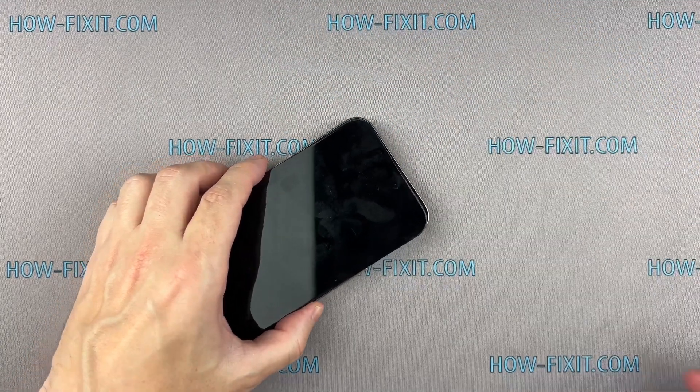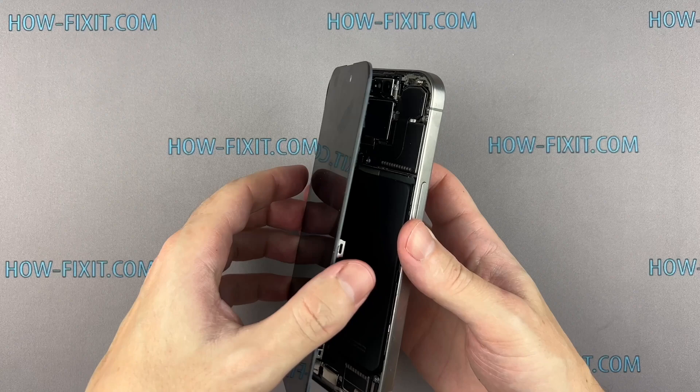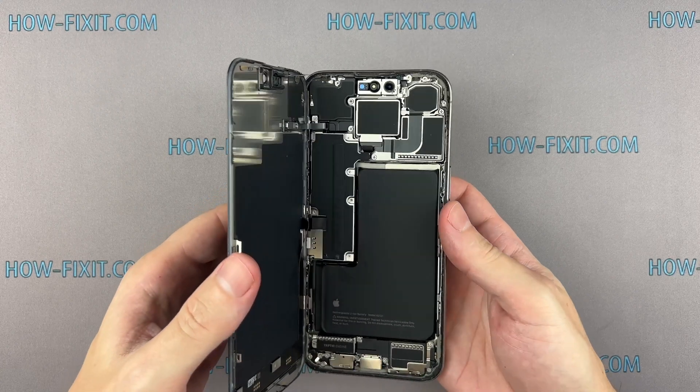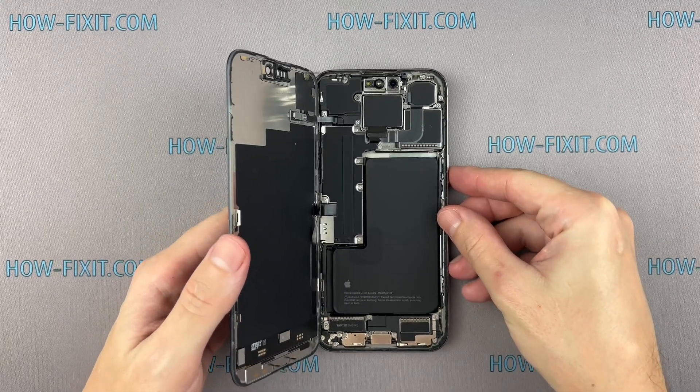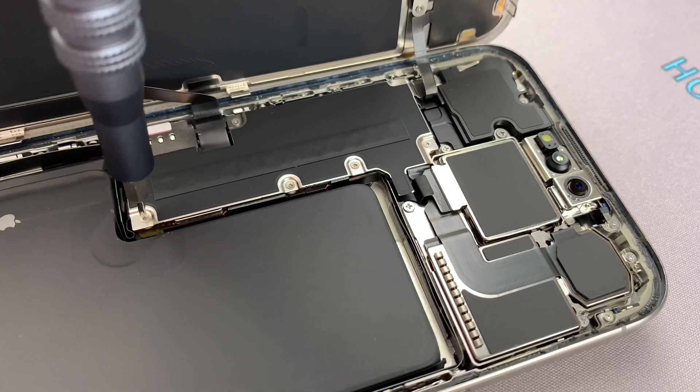Open the screen with extreme caution. Make an effort to avoid sudden movements because the screen is still connected to the mainboard. Abruptly separating the screen from the iPhone body can damage the screen cable.